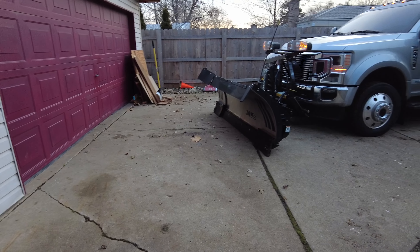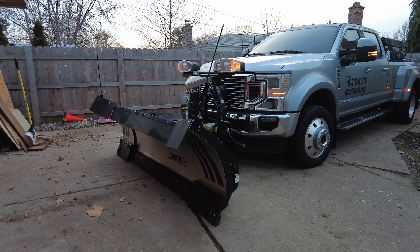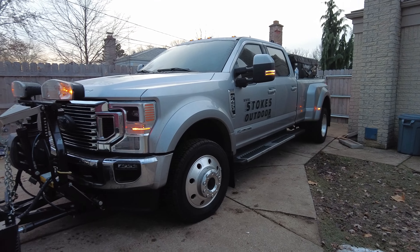Welcome to DS Trucks. My name is Sean. This is my 2020 F450 with our snowplow setup — a Fisher XLS 8 to 10 foot blade on our 2020 F450 6.7 Power Stroke.